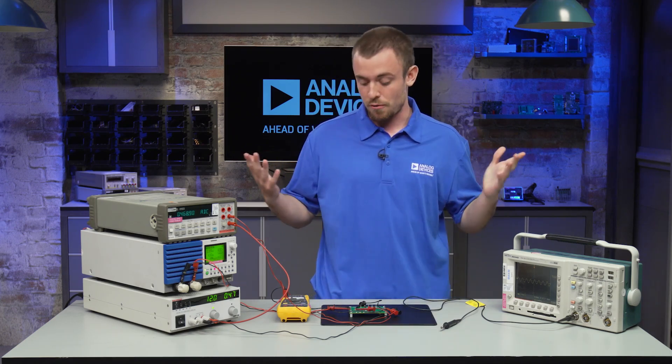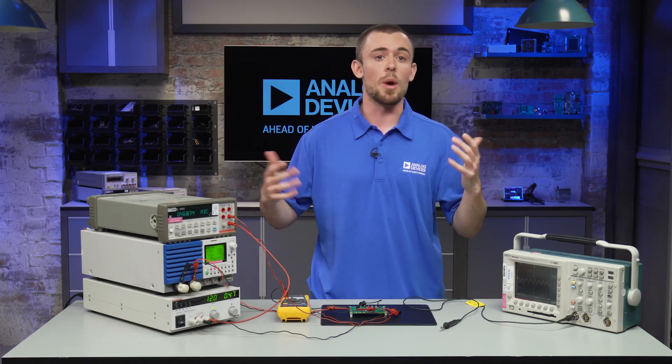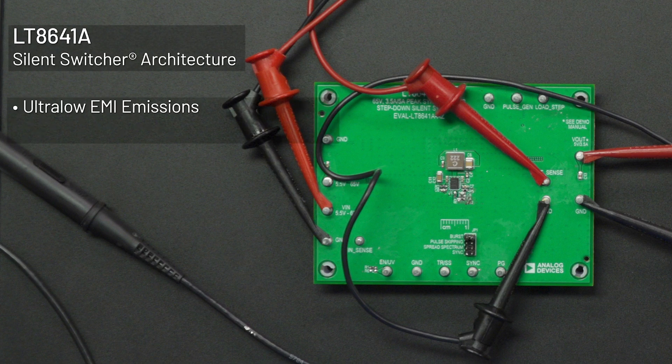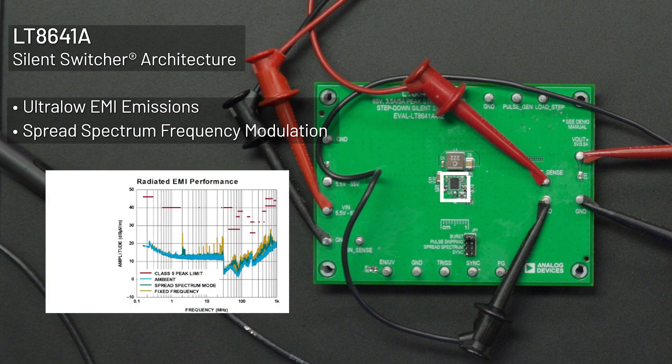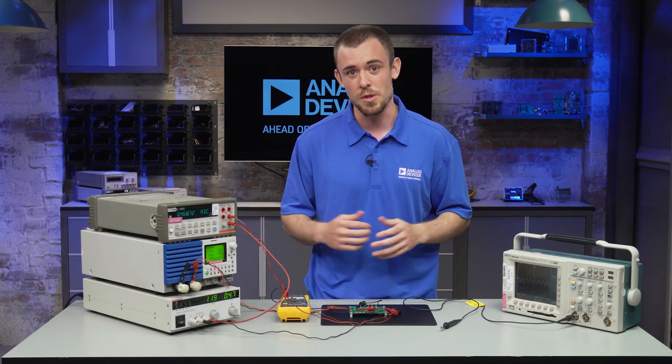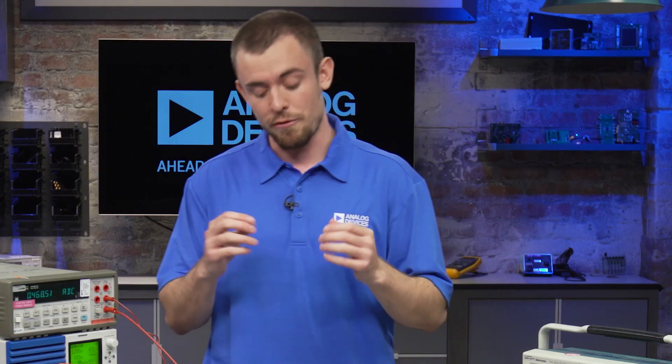That's it for the bench measurements today. Before I wrap up, I just want to mention that the LT8641A is part of the silent switcher product family, which means it provides ultra-low EMI emissions, making it ideal for applications where performance is critical. This also makes it easy to pass the CISPR standards which are required in certain industries. For more information you can check out the product page where you'll find the datasheet, simulation models, and the eval board along with the user guide. If you have any technical inquiries you can contact our support team through the link below or use the ask a question button on the LT8641A product page. Thanks for tuning in and we'll see you next time.